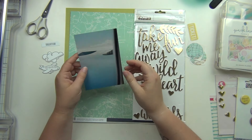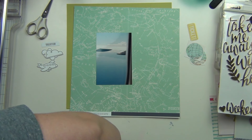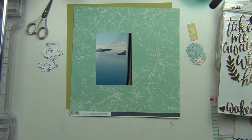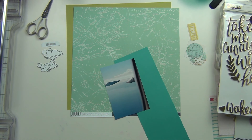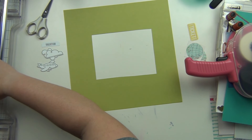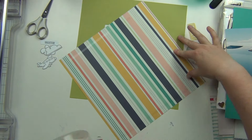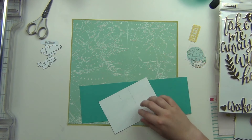Hey guys, it's Sarah and I am here with another layout for my best friend's wedding album. We are getting into the honeymoon section, and this is going to be the start of that. I have a picture from the airplane — they went to Hawaii — so that's a picture flying into the islands. I had pulled this map piece of paper that I knew I wanted to use, and I have a piece of green cardstock that I used as a map for another layout and saved for this one because I knew it would go nicely.